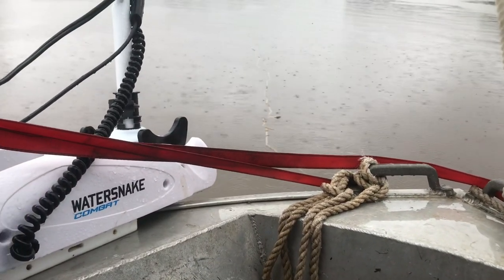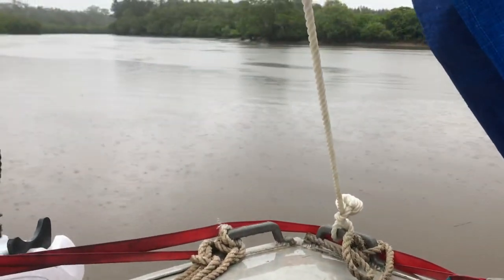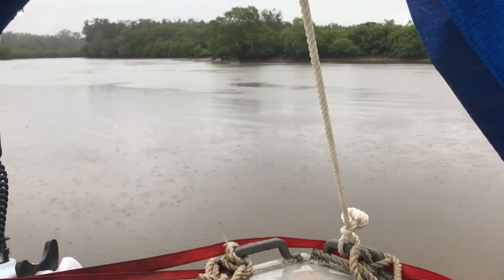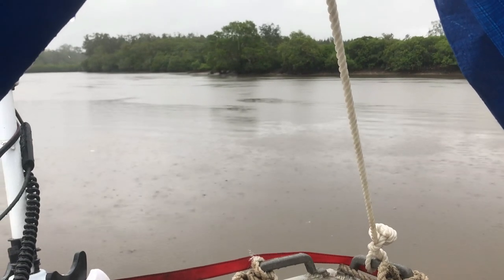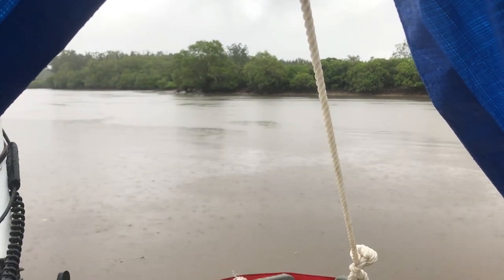This is great, very relaxing. Looks like we've got dead low tide at the moment — the anchor rope's just floating up there. We're just drifting around aimlessly, not really going anywhere. We've had some heavy rain. The tent's keeping me nice and dry. Need a few more little improvements here and there, but that'll be a great little tunnel tent.